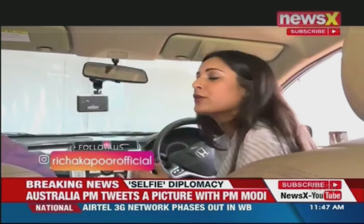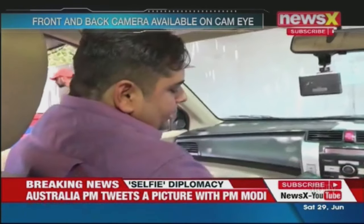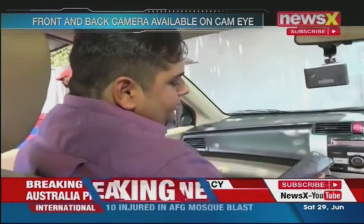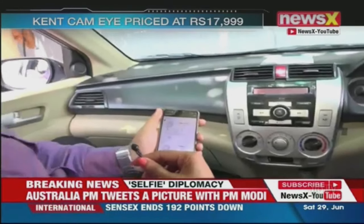How do we switch this on and how do we see it on our phones? Initially the device needs to be calibrated with our app. This is our app — Kent CamEye. The app is available on both ecosystems; it is available on iOS as well as Android.